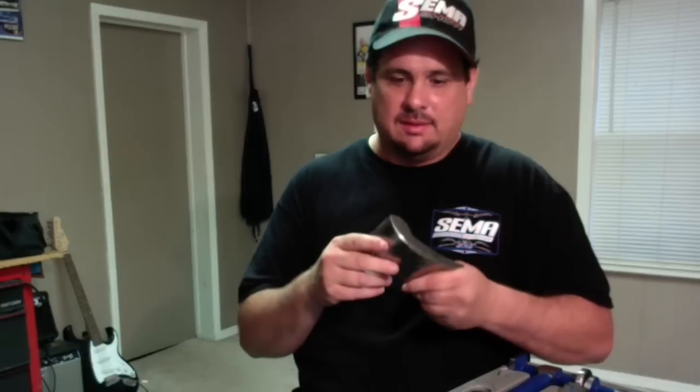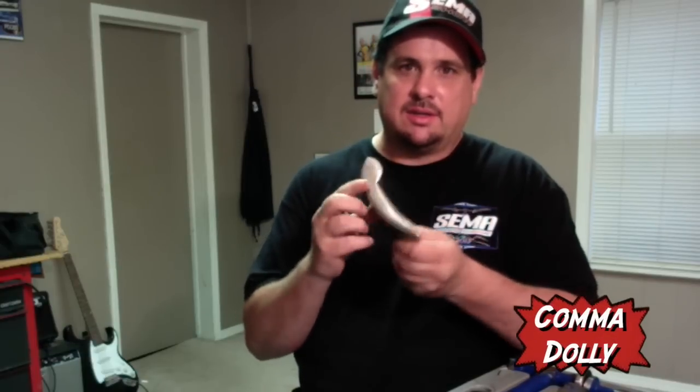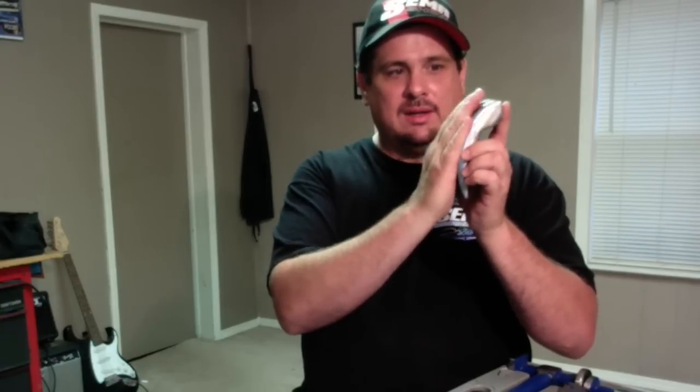The one we didn't talk about is this comma dolly, because it's kind of shaped like a comma. I've also heard this referred to as a wedge dolly. This comes in real useful — sometimes you've got a less-radius surface that you're working on and that fits it real well, like in a fender. It also has a sharper edge here if you're working on a body line or needing to sharpen up an edge, and a sharp edge right here too. So this can come in very handy.